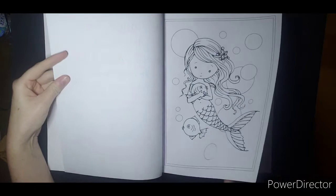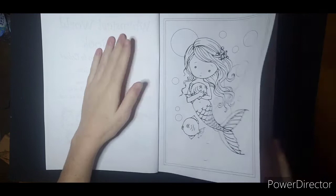So these ones have lots of imagination for backgrounds. Some are more detailed than others. They are not perforated. It's Amazon paper.